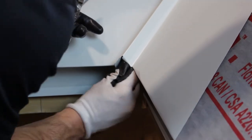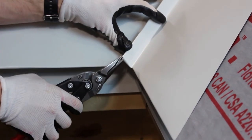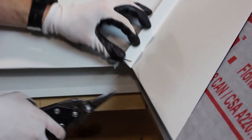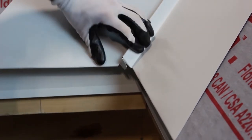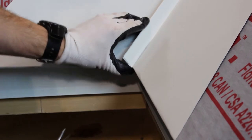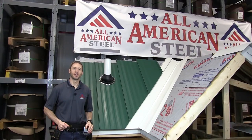Fold that in. Just a little bit of the miter cut. Fold that down. Thanks very much for watching, and if you have any questions, please reach out to your All-American Steel rep or shoot us a note through social media.